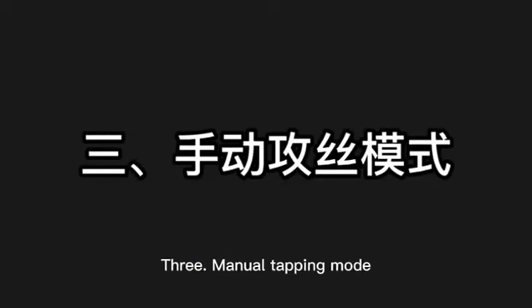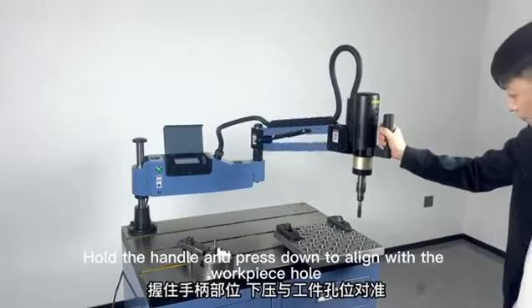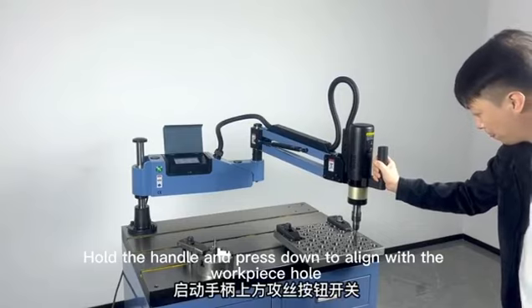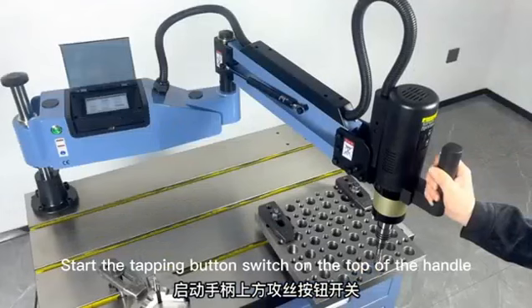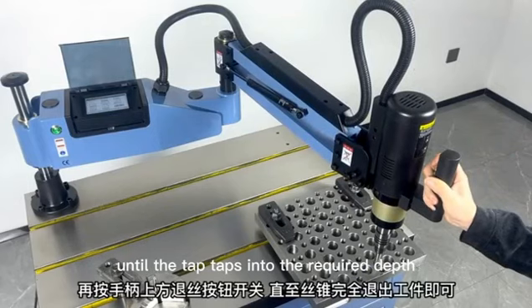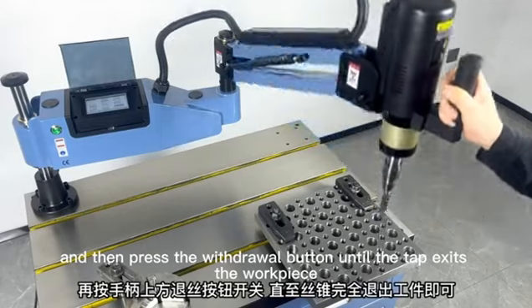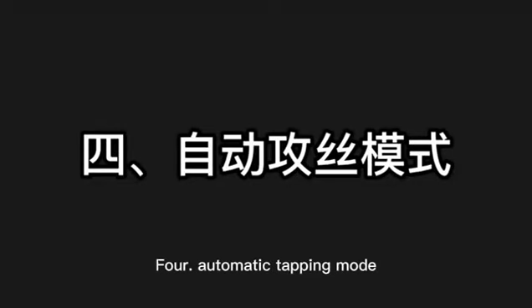Manual Tapping Mode. Insert the tap chuck into the quick chuck of the machine head. Hold the handle and press down to align with the workpiece hole. Start the tapping button switch on the top of the handle until the tap reaches the required depth. Then press the withdraw button until the tap exits the workpiece.